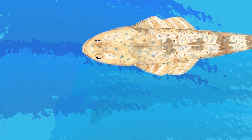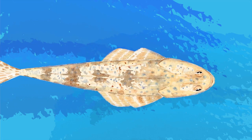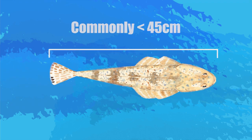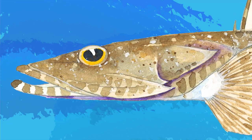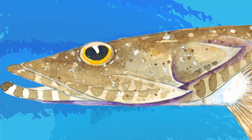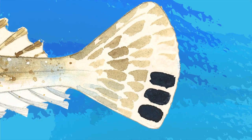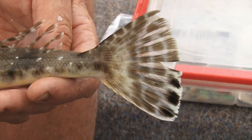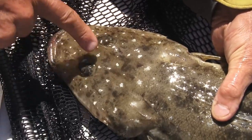Of the blue-spotted flathead there are two species: the eastern blue-spotted and the southern blue-spotted. The eastern blue-spotted flathead rarely achieves a length over 45 centimetres, but the southern blue-spotted flathead can grow to a metre. To distinguish a blue-spotted flathead from a dusky, look at the gill spikes — the lower spike on the southern blue-spotted is always slightly longer than the upper spike. The caudal fin also shows three distinct bars on the tail. Generally, the southern blue-spotted flathead is darker than the sand flathead and exhibits a very distinctive pattern of white spotting all over the body.